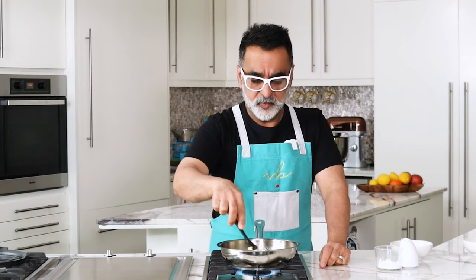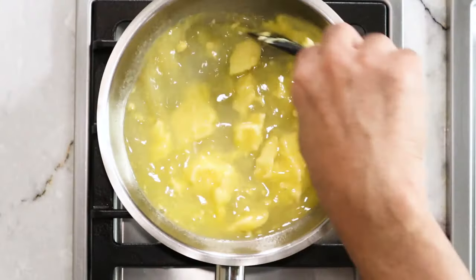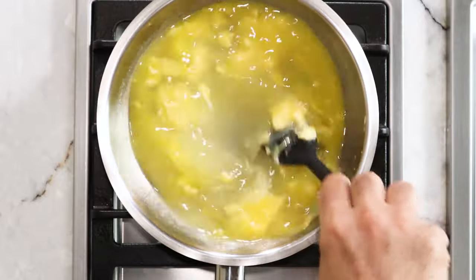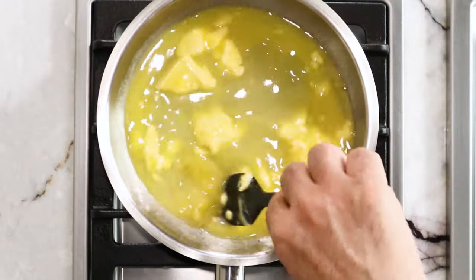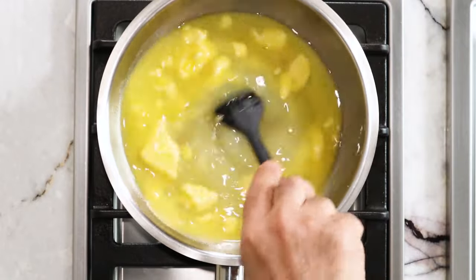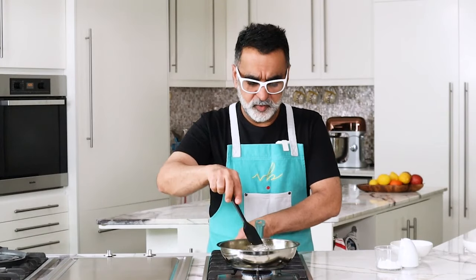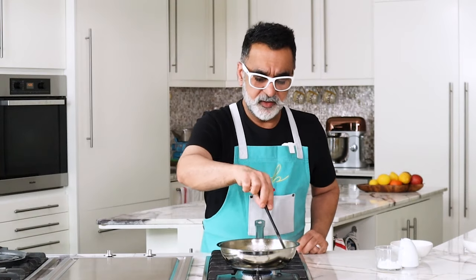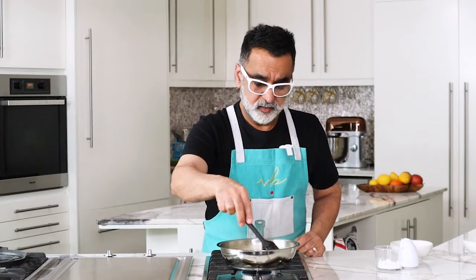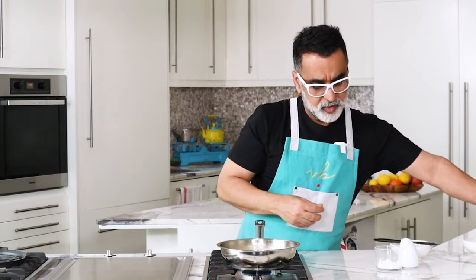I'm going to wait for this to come to a boil. The liquid has come to a boil — at this stage you lower the heat and let it just gently simmer. All you want to do is let the sugar and the butter melt through. So that is going to go into a gentle simmer and remain warm.